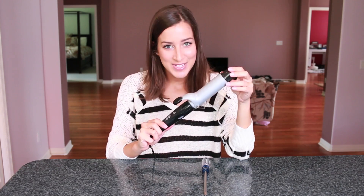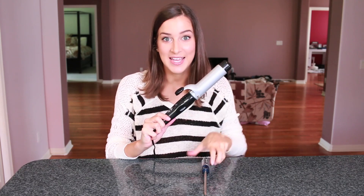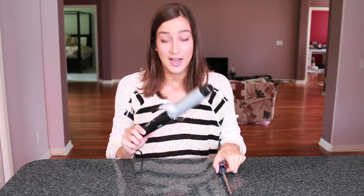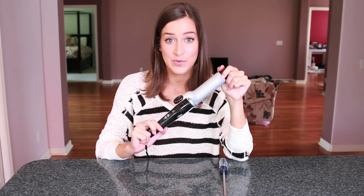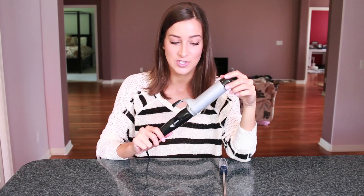Now a couple things before we get started. Obviously please unplug your device before touching it with anything, especially something metal. Also, I just have to let you know — I did it to this one because this is an older one — but if you're planning on ever needing to return it or get it replaced, this will more than likely void your warranty. You can probably put it back together so they'll never know, but just make sure it's something that's either out of warranty or something you really just don't care about.